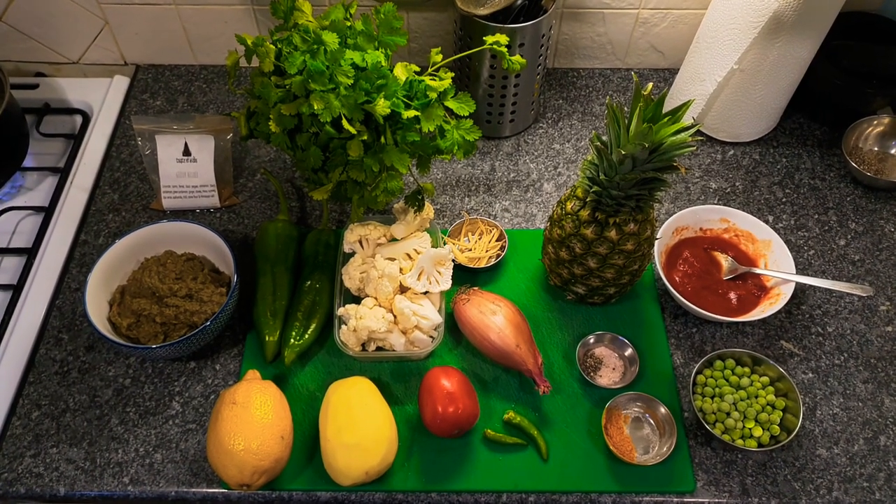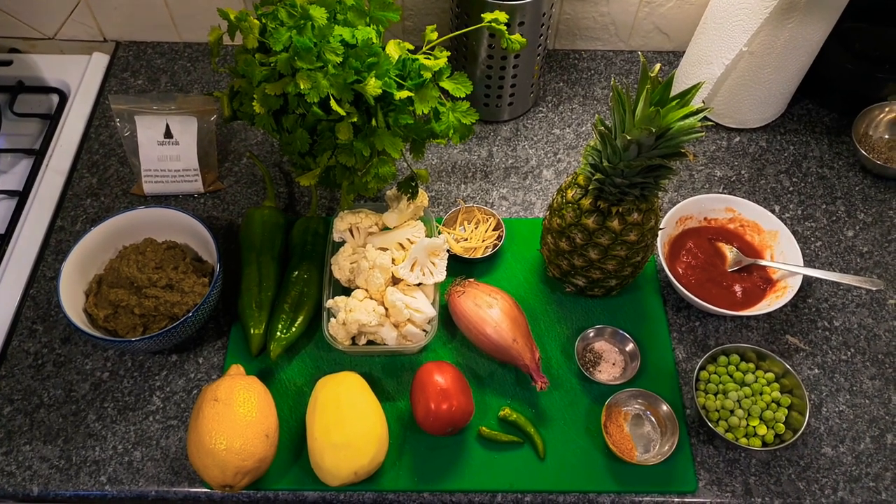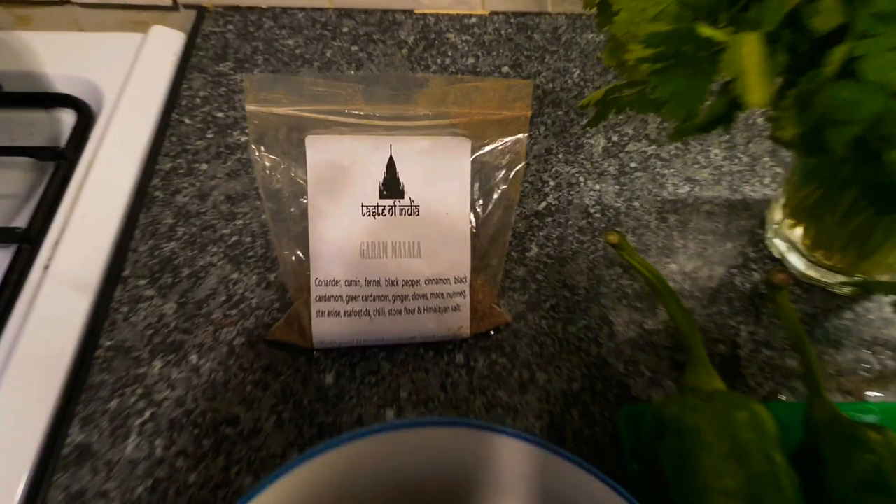Hi, thank you very much for tuning in. We've got a great and exotic recipe coming right up. All the ingredients are in the description of the video. Let's talk a little bit about them.